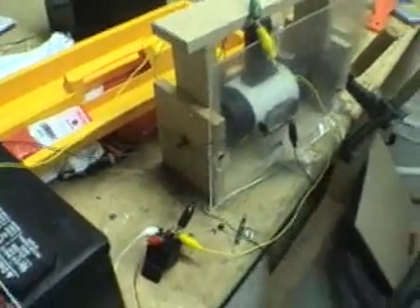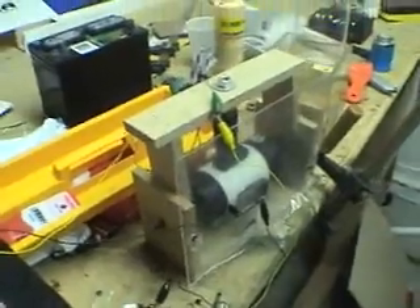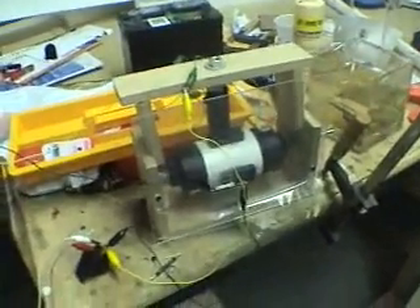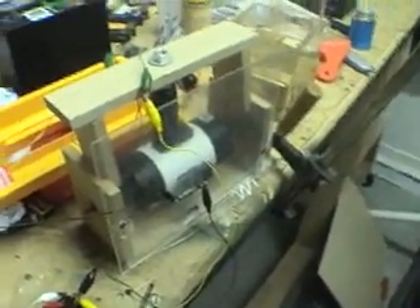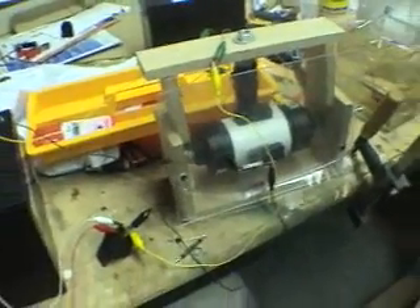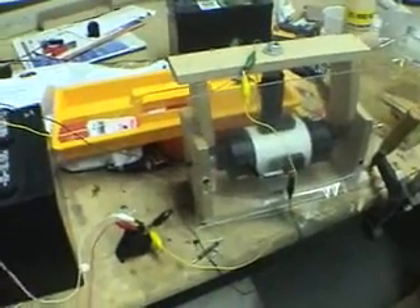I wanted to see how much voltage dropped from yesterday. On the battery, I started at around 1234, and when I turned it off it was down to about 1040 or so. I can't remember what the last video was, but I just wanted to show this real quick.